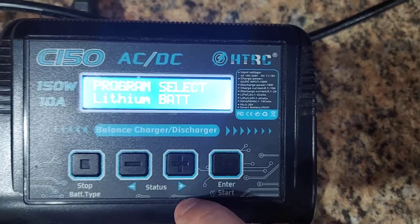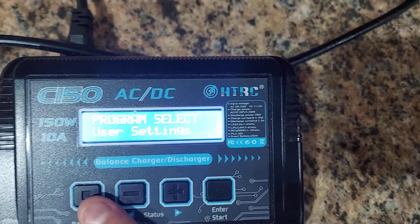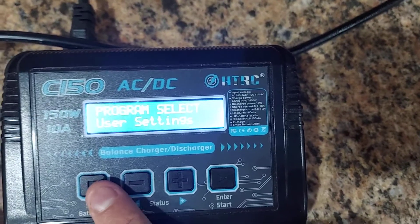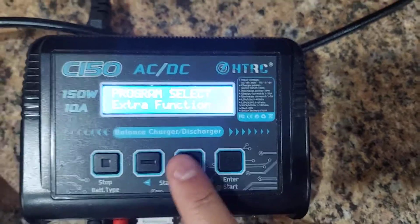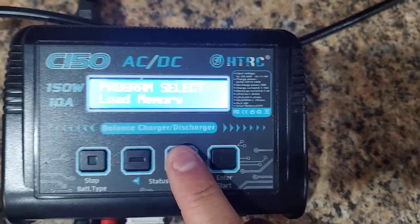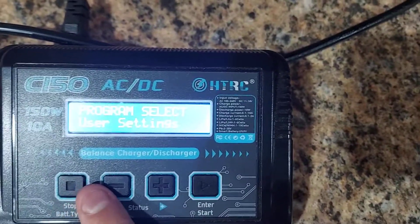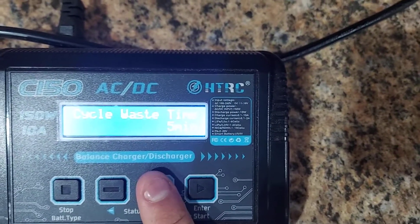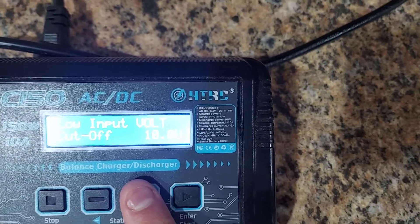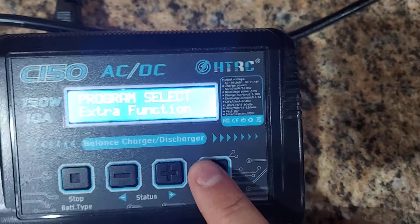Backing out, you also have options for nickel metal and lead acid batteries. There are user settings you can explore, but I don't really change anything there. Under extra functions, press plus and you get load memory, lithium battery options, and user functions — things like beep settings, sounds, low input voltage cutoff, and temperature cutoff.